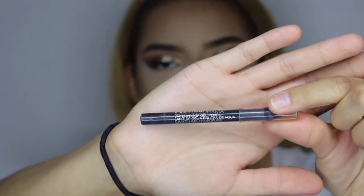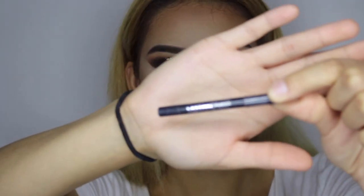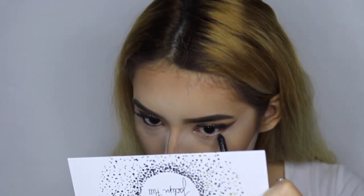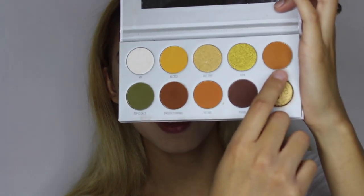Now I'm going to go ahead and line my waterline with the Maybelline Lasting Drama Waterproof Gel Pencil, and then I'm going to smudge it with Agent.